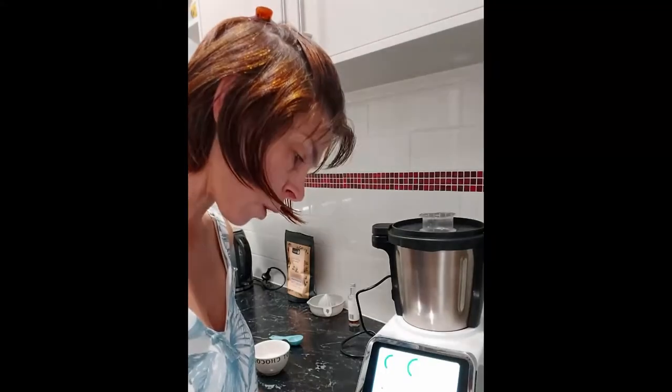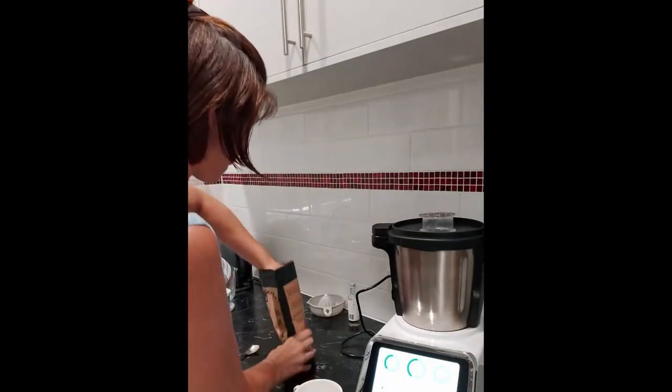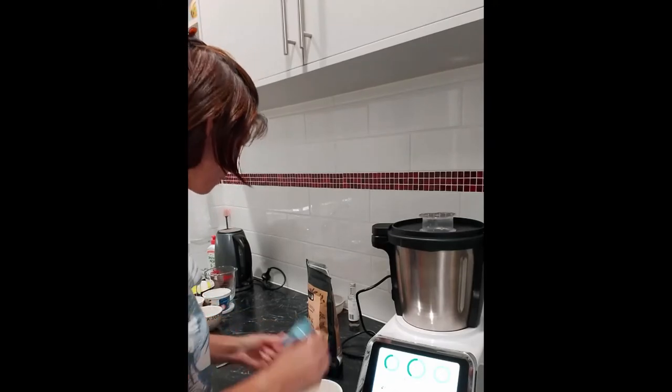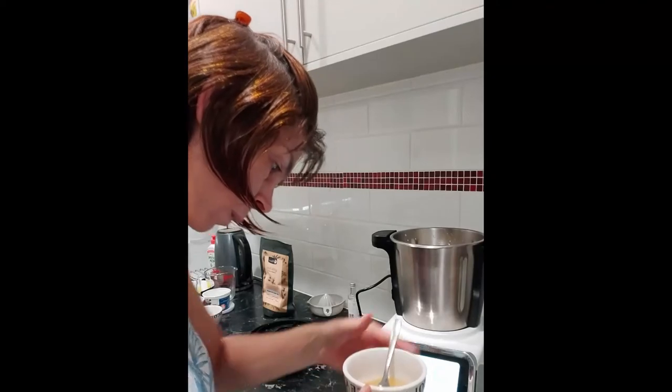While the Thermacook is mixing the cheesecake mix, I'm going to bloom my gelatin. I need one tablespoon of gelatin and 50 grams of water — I've already got my water measured out. I'll measure out the one tablespoon of gelatin, pop it onto the water, give it a little stir, and bloom that for about five minutes. After blooming, pop it in the microwave for 20 seconds just to dissolve it so it's nice and liquidy, then add it into the cheesecake mix.